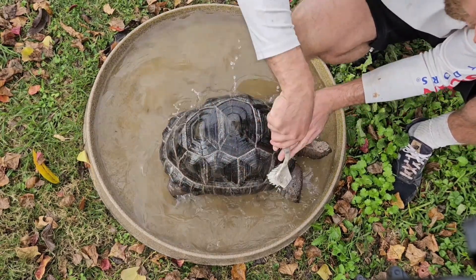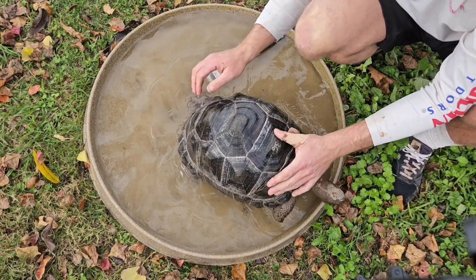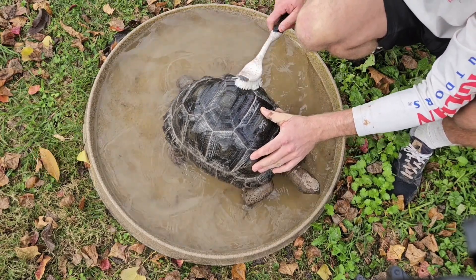This dude's huge. We call him Bumpy. He's got a little bit of bumpiness to him but it hasn't grown any — when we got him it was about the same.